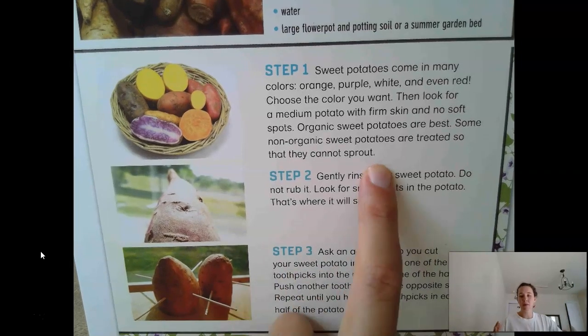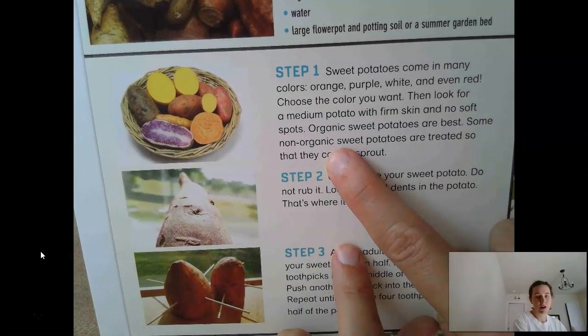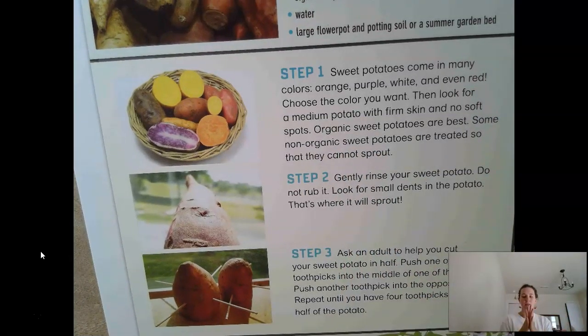Why are organic sweet potatoes the best? The following sentence tells us: some non-organic ones are treated so that they cannot sprout. Sprout is what it means when a plant starts to grow — it's a little tiny bit of plant that grows. So if they can't sprout, you wouldn't want to use them because the whole point is to pick a potato that's going to grow really well.